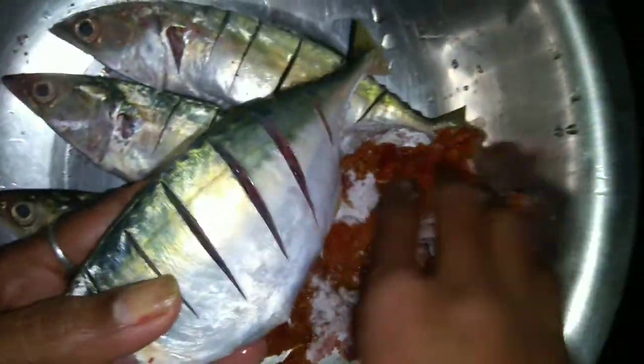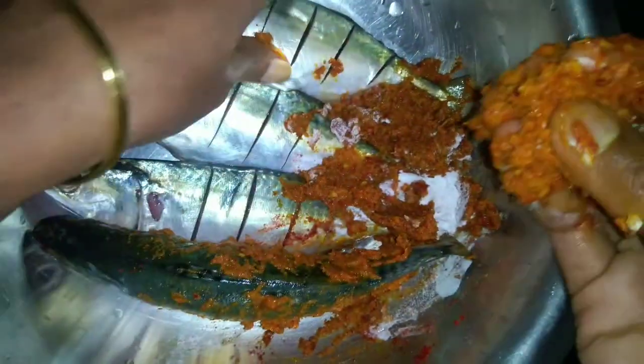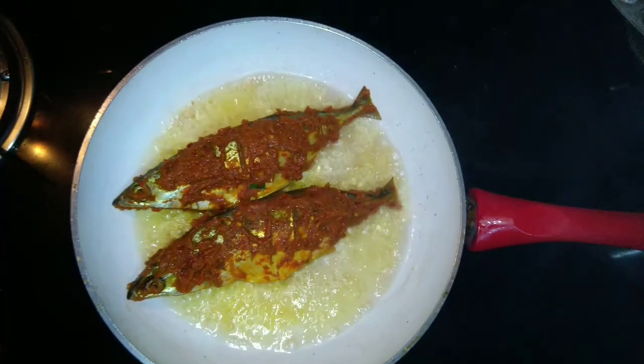Let's fry it here, it will taste good. We will add a little bit of skin and 1 spoon. We will check the masala and add this to the masala. I put a lemon in half and added it. Now we fry it in half a cup of masala.